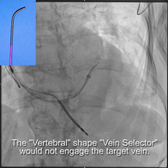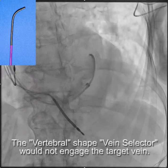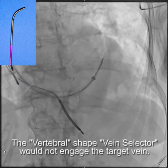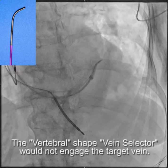So I took the standard vein selector out and, through the renal that we had in there, I advanced the vertebral shape vein selector, which is illustrated here, and I was unable to engage the branch.